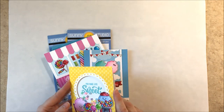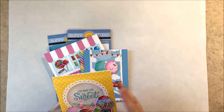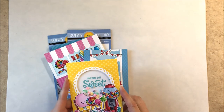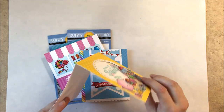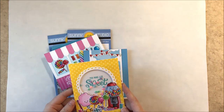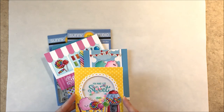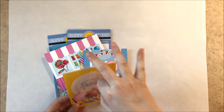Up next is a shaker card. I created an opening using our stitch circle dies and a frame using that same stitch circle with our scallop circle three mat. I used the little faces on all of the critters from the set on this particular one.